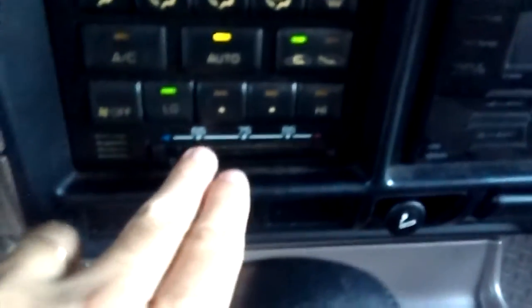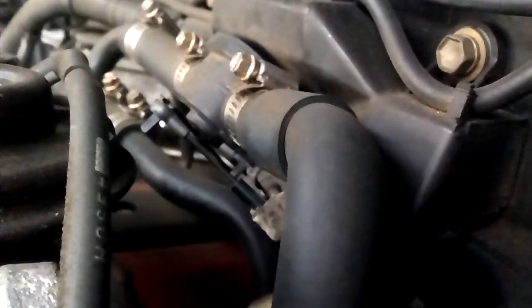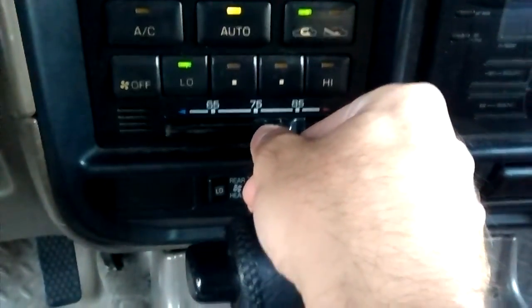It doesn't really close all the way when you push it to 65. I want to do it at about halfway, roughly 75, and take a look at the valve — it will not really move at all. It's in the same position. I'm trying this with my son inside the cabin, moving the lever over to 65, 75, 85. Let's do it right in between first, between 75 and 85 — call that 80. And again, it did not move.